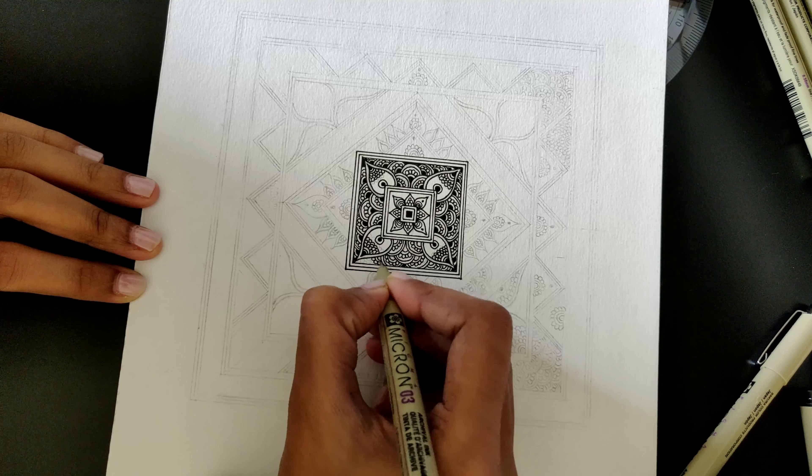Drawing a mandala can be really intimidating. I remember the first time I attempted to draw a mandala and honestly, I just couldn't stop. I literally kept drawing back-to-back mandalas and continued practicing the art of it.